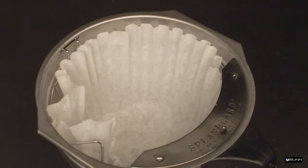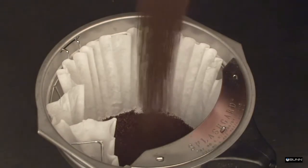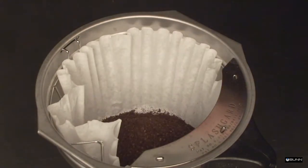Insert a bundle filter, pour or grind the proper amount of fresh coffee into the filter, and level the bed of grounds by lightly shaking.